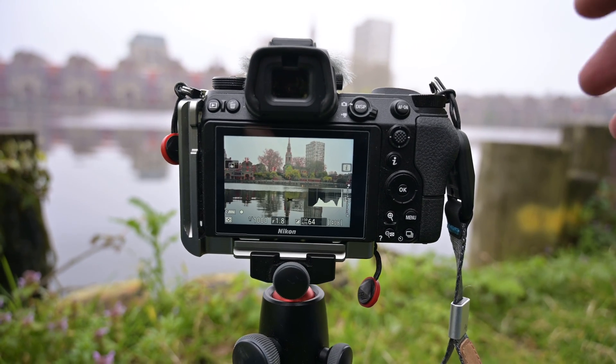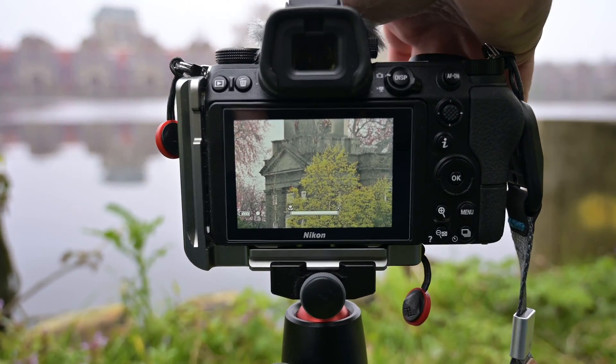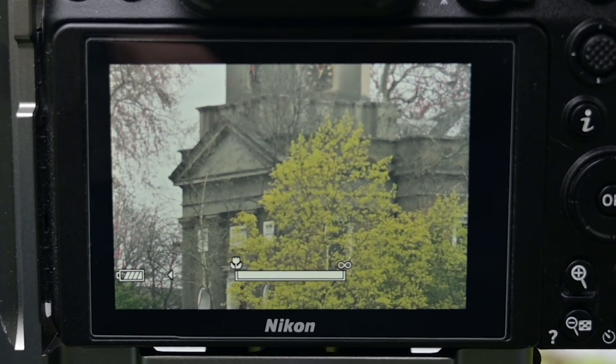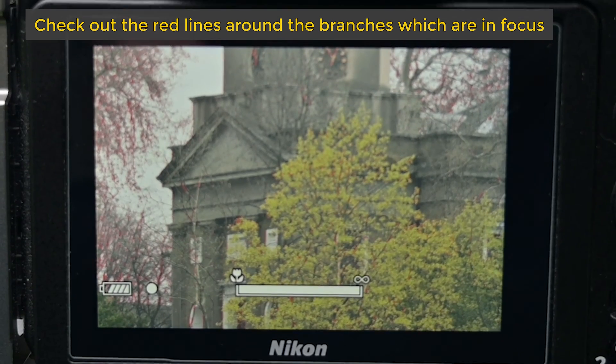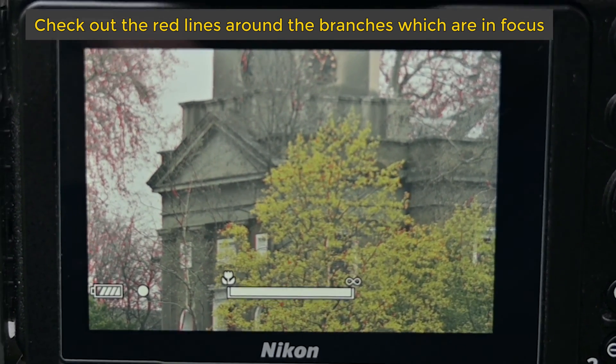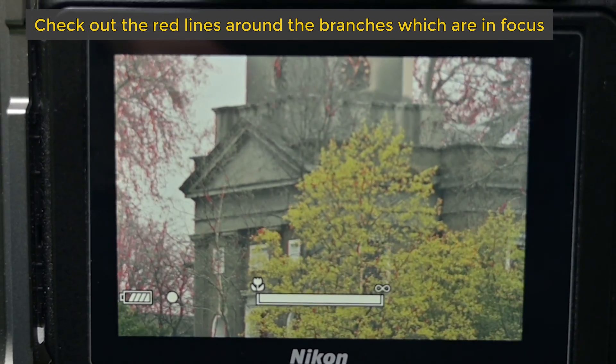Focus peaking is a function that was introduced in some of the earlier DSLRs that Nikon brought out, particularly the D850 where I saw it first. However, it's really quite prevalent in mirrorless cameras. What it does is help you get your focusing tack sharp, particularly when you're doing manual focus either in stills or in video. It allows you to set up the camera so that the area or object that is in focus will be depicted by its edges being highlighted with a particular color.